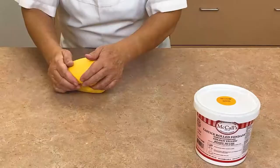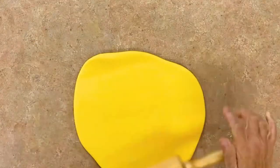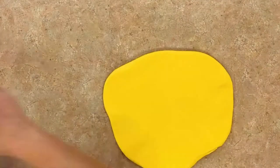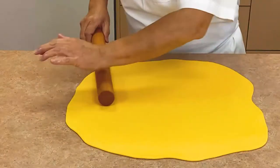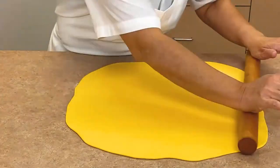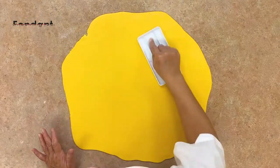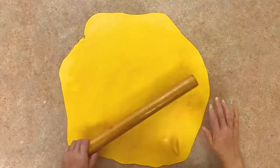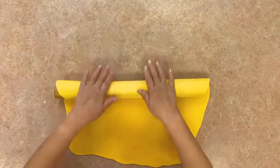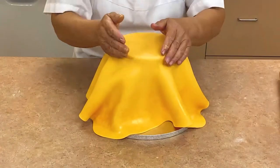Knead the gold fondant until it is nice and soft. Use a rolling pin to roll the fondant into a large circle. Use a small amount of cornstarch to prevent the fondant from sticking to your work surface. The fondant should be nice and flat. You can use a fondant smoothing tool to make sure the fondant is uniform and smooth. Brush the fondant with the McCall's gold metallic dust. Roll the fondant around your rolling pin and use the rolling pin to lift the fondant off the table and drape it over your cake.